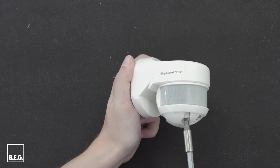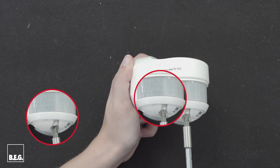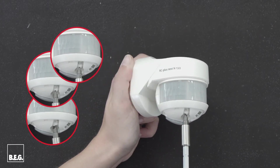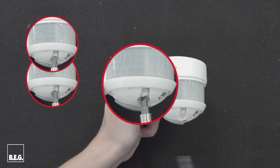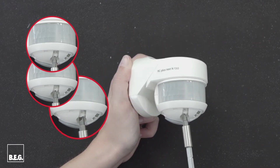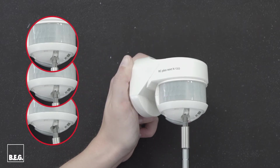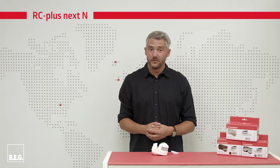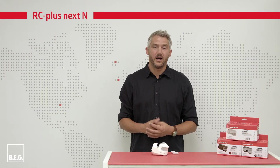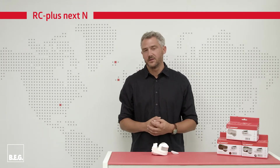We now come to three further setting elements: the test mode, the follow-up time, and the pulse mode. The test mode is used to determine the detection range — the light is briefly switched on with every movement. The follow-up time is the duration after movement in which the connected load remains switched on; a duration between 15 seconds and 16 minutes can be selected. If you select the pulse mode, a voltage pulse is sent for one second during movement, after which there is a pause of nine seconds.